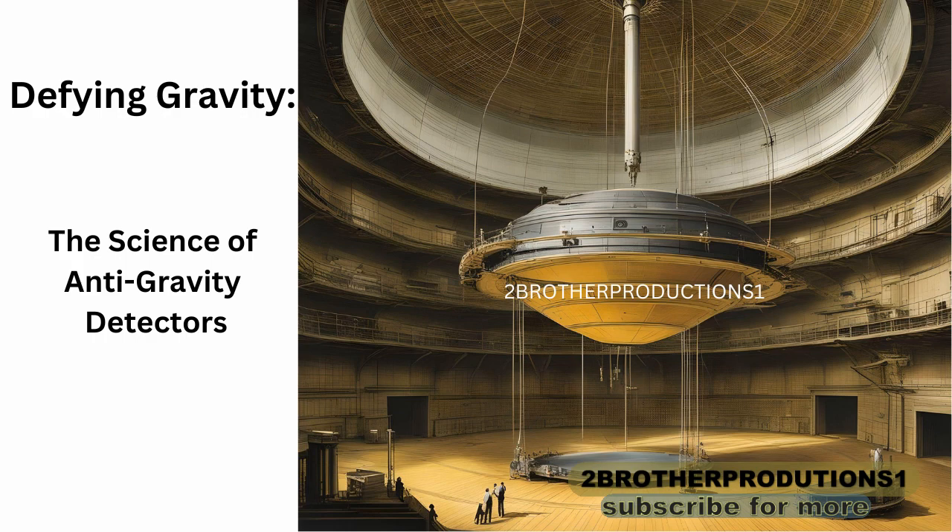How would such a contraption work? The answer lies in its construction. This fascinating device would likely consist of two asymmetric capacitor plates separated by an insulator. The crux of the operation hinges on charging these plates. When these plates are charged, a force is generated, and the direction and magnitude of this force could provide crucial insights into the presence of anti-gravity fields.